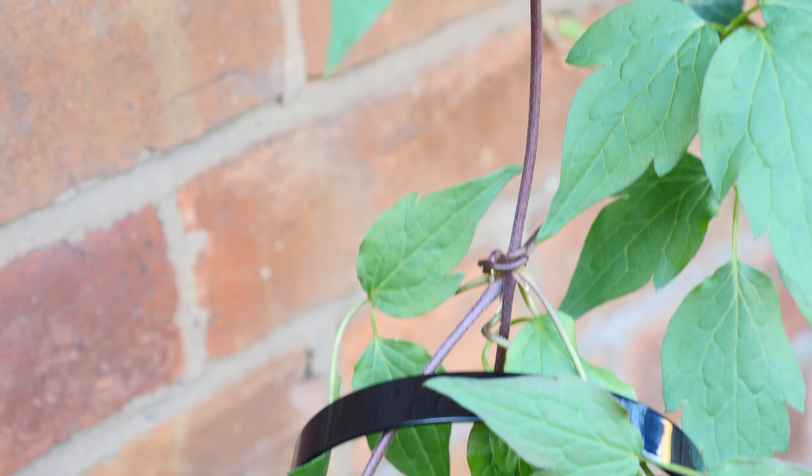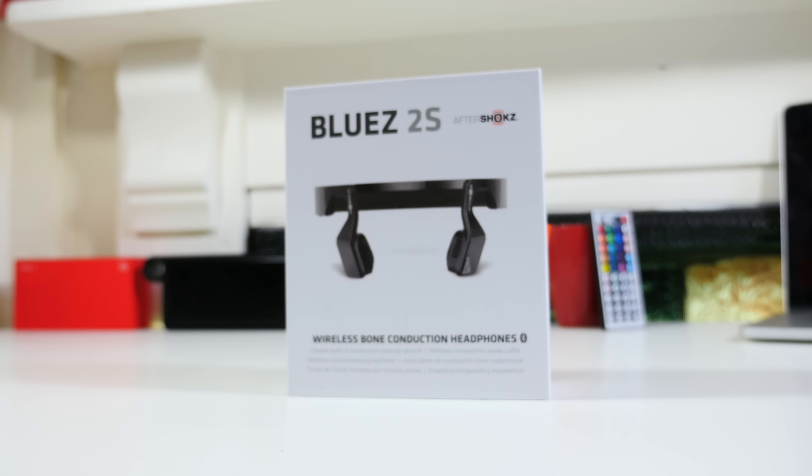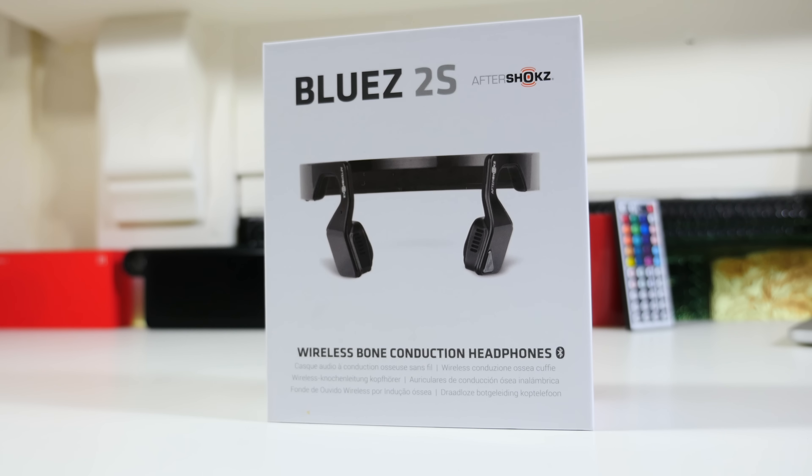Essentially you've got two mini speaker units here and these sit just in front of your ears and actually fire music back into them. But at the same time they're actually connected to your face — which may sound like a terrible idea, but I assure you, somehow, someway, it works.